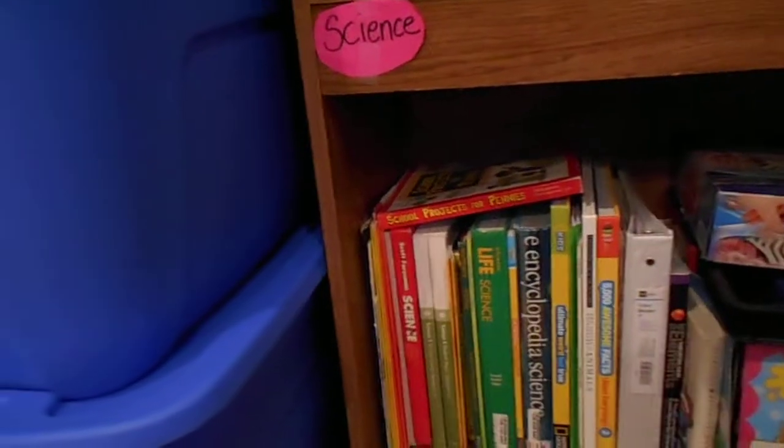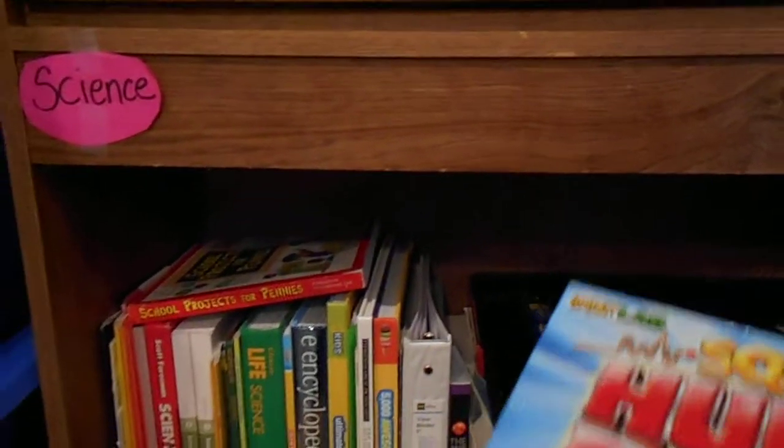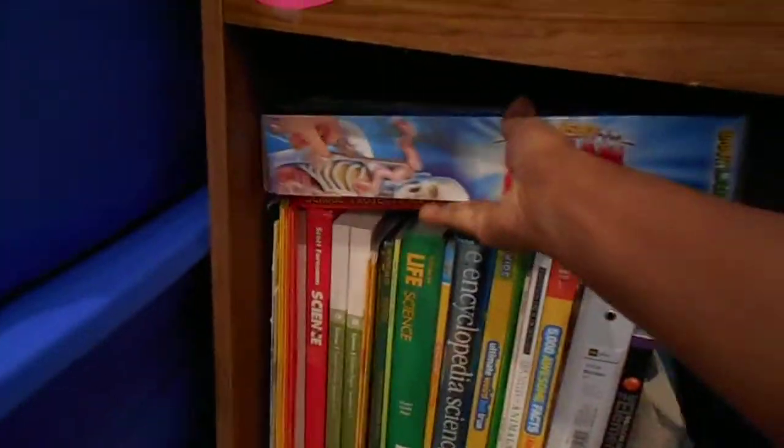This is our science area. We are a real big science family — we love science — so we do a lot of different things dealing with science. During our school year we're going to be doing the human body, which I think is pretty cool, and the kids can't wait to get into it.